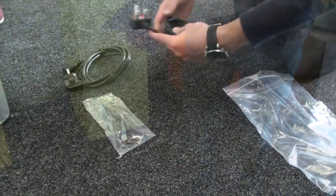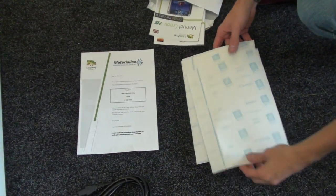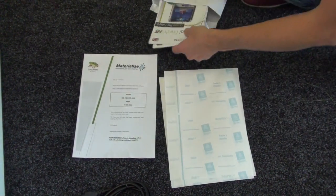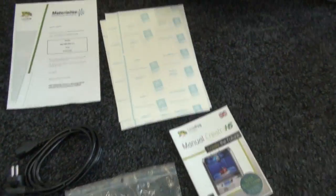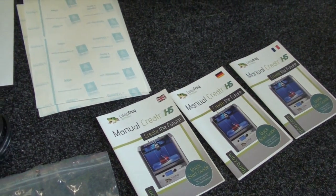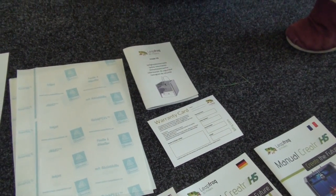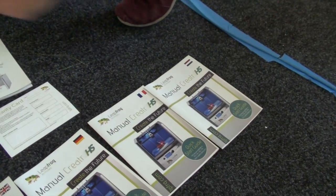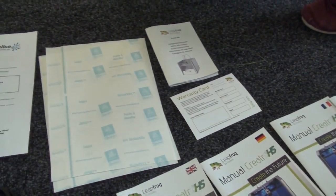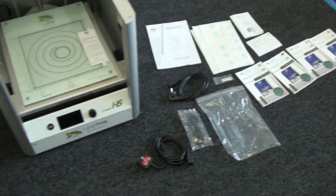There's a European plug and a UK plug included. There's also a link to download your software, some print stickers for the build plate, and a manual. It also comes with a USB stick so you can print from the stick — completely standalone without having to plug it into the computer.